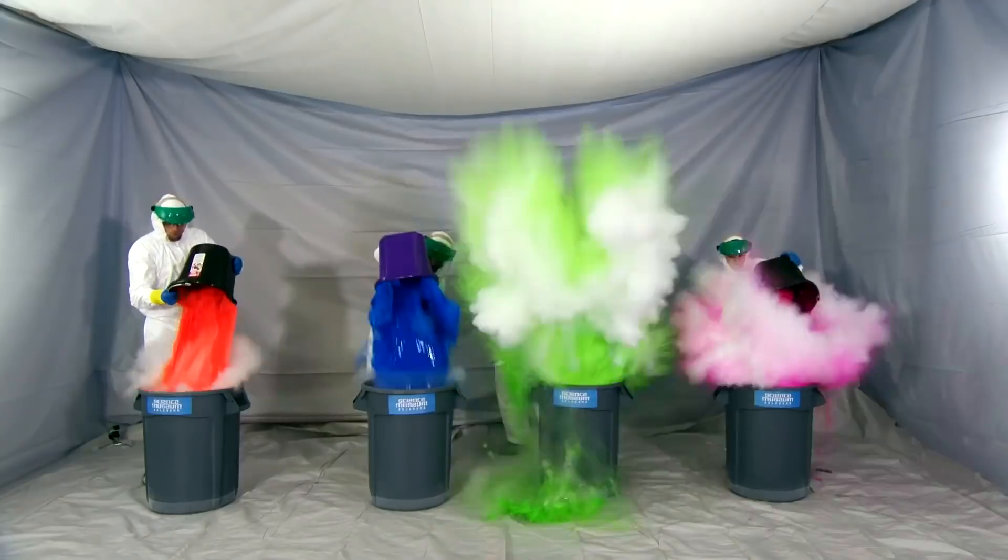Adding color to this experiment is something I learned from Steve Spangler — he's like the OG science guy. I'm putting a link to his YouTube channel in the description below. He's awesome.